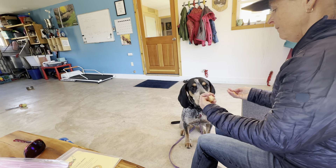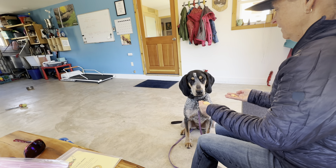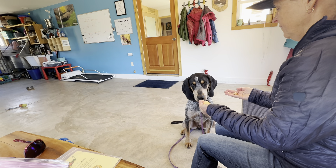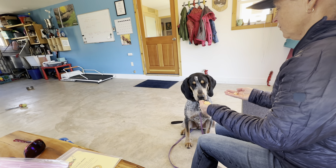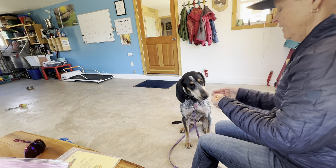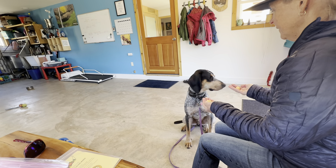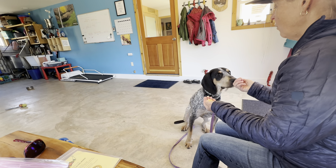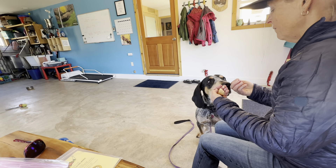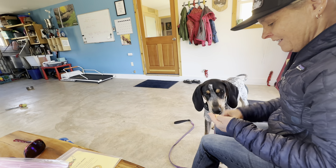Nope. Yes. Good boy. Good boy, buddy. Let's try it again. So I'm with the owners to practice this. Now he's getting bored. Nope. Yes. Good one, bud. Good one.